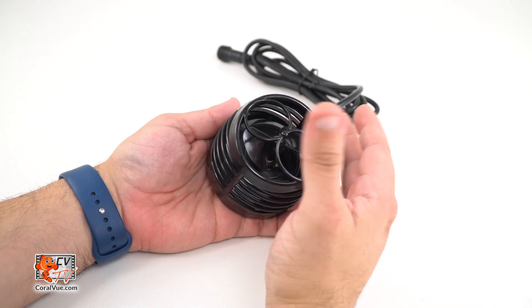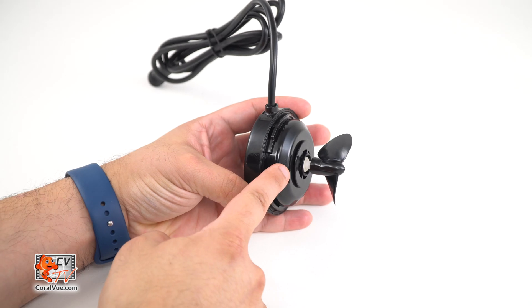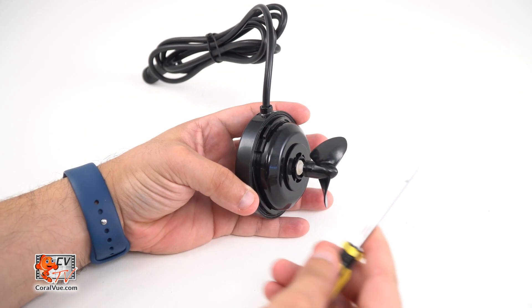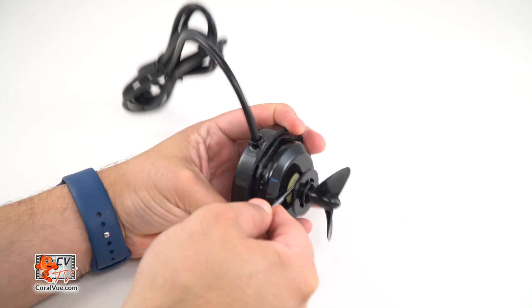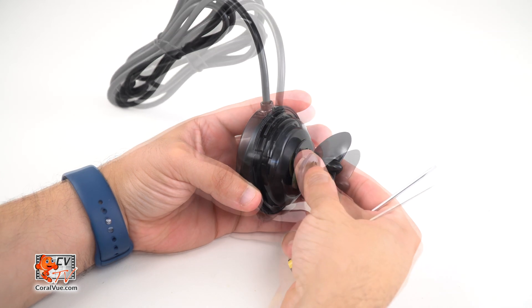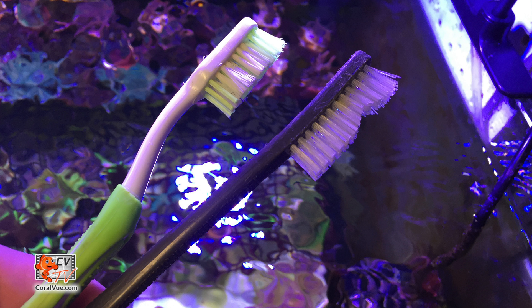To disassemble the pump and service the Octopulse impeller, grab the front cover and rotate it counter-clockwise, then separate it from the pump base. In order to remove the impeller, we need a small flathead screwdriver. Locate the flat key slot alongside the base of the impeller and insert the flat edge of the screwdriver into the slot. Gently twist and lift the impeller from the pump housing and draw out the impeller. An old toothbrush, bottle brush, or bottle brush work great in safely removing surface film from the pump and impeller.